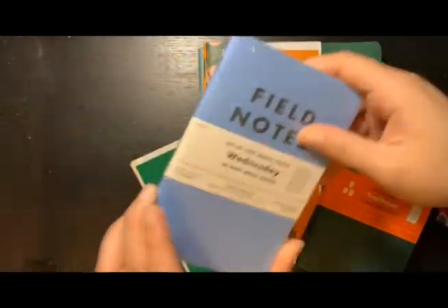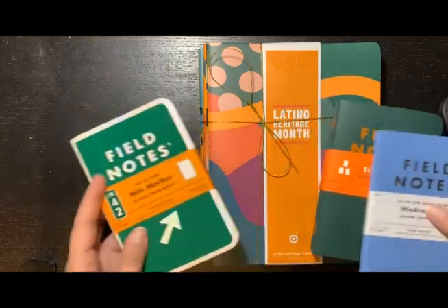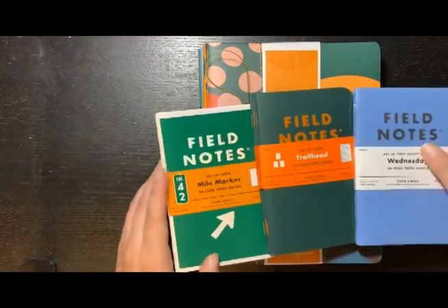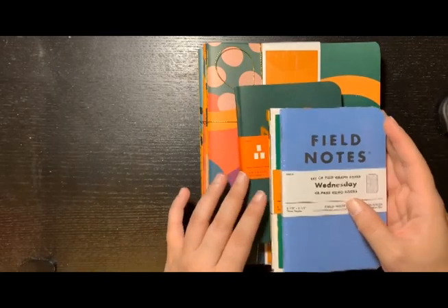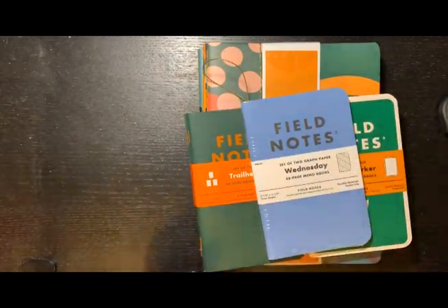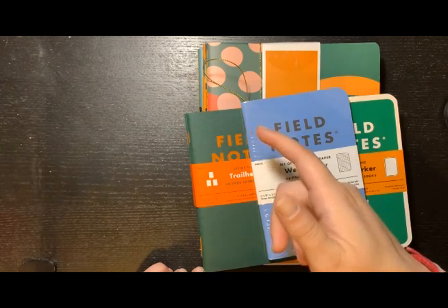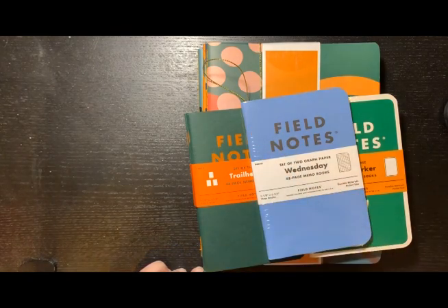It would've been nice if the Wednesday one was green, but the blue one is fine. This was a quick little video showing you my journals — you guys know how much I love my Field Notes. Hope you liked this video; let me know if you have the Field Notes subscription. I'm kind of tempted to get it but not sure yet. I'll see you in the next video, which is probably going to be a journaling one — bye bye!